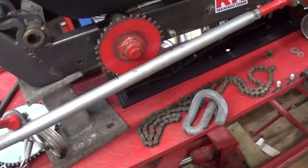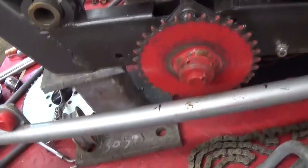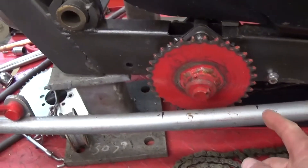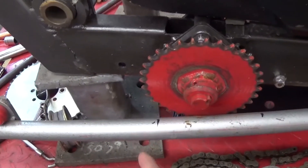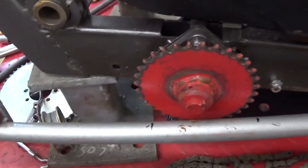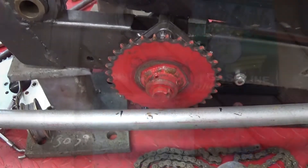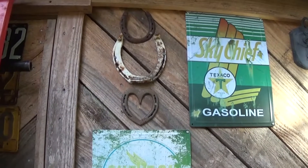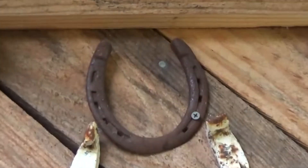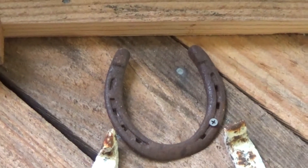Looking at this radius rod, I've been trying to think of what I could use — I need to cut it here and here to get clearance, but I need something to tie it back together. One of the things I thought of was a horseshoe. I have several horseshoes. The one at the top is probably off a pony, but it's pretty well worn and I didn't think it would be sturdy enough.